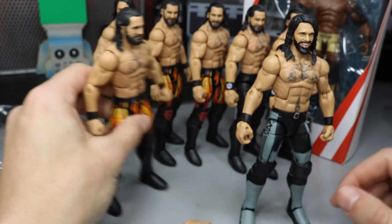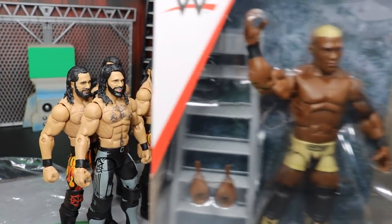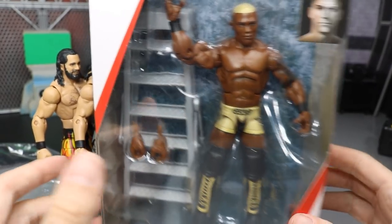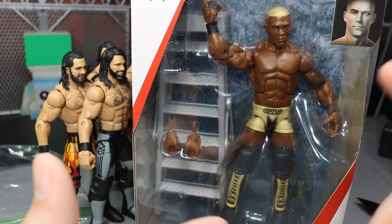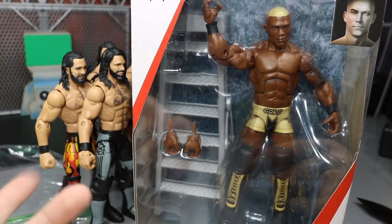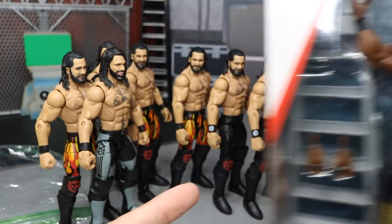I also went on a toy hunt — went to Walmart and several Targets trying to find the new NXT Elites, Top Talents, and the Slamming Mobile. I did find the Slam Mobile, Top Talent AJ Styles, Top Talent Seth Rollins, and Finn Balor. I didn't grab Seth or Finn Balor — I just decided not to — but I did pick up the Elite 63 Shelton Benjamin Chase variant from Walmart.